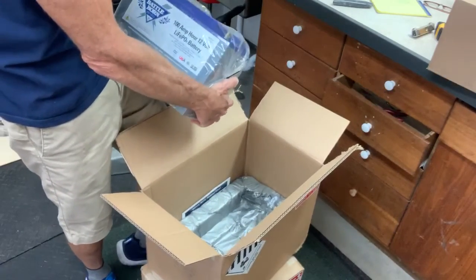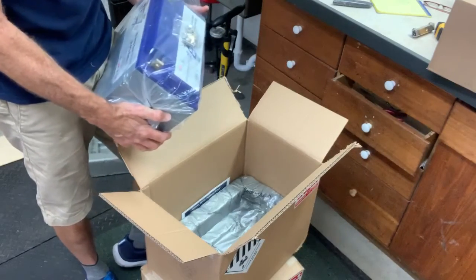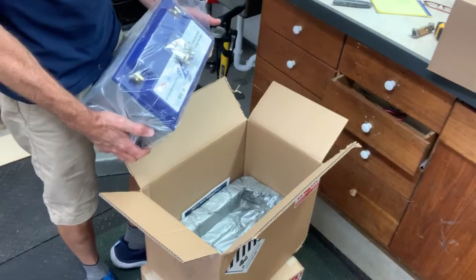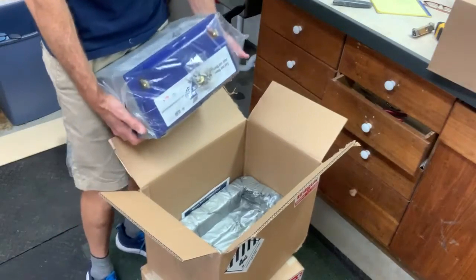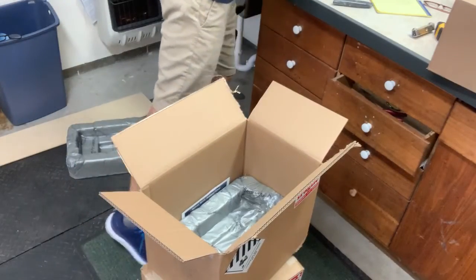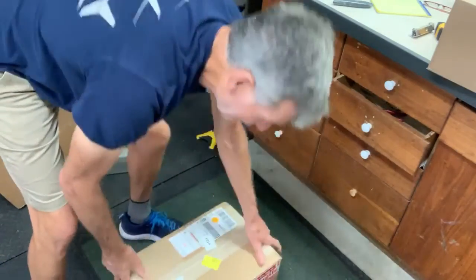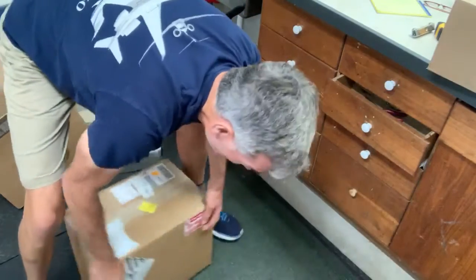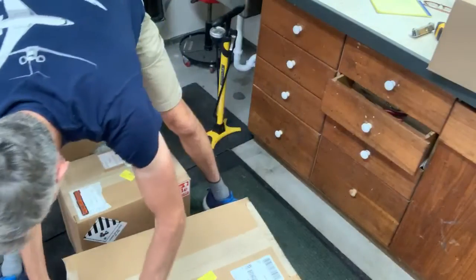It's a LiFePO4 battery, which is another term for lithium-ion. It has an internal battery management system, so it has high and low temperature cutoffs — it will shut the battery down to protect your system and keep it safe. I got two of these.